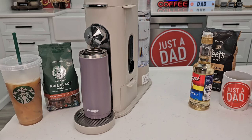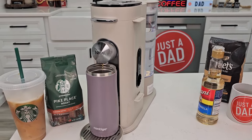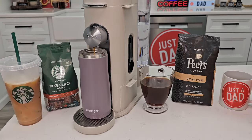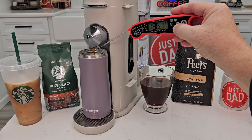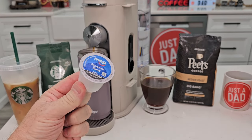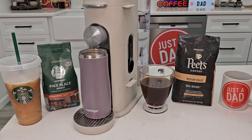It starts brewing right away. It is going to pause — it makes you think it stopped brewing, but it's just pausing and then picks back up again. The reason I like using my own coffee grounds for travel mugs is that K-cups can only hold about two tablespoons of coffee — enough for maybe an eight or ten ounce coffee. But for big travel mugs, it's nice that you can put a lot of coffee in that filter and brew a large amount.